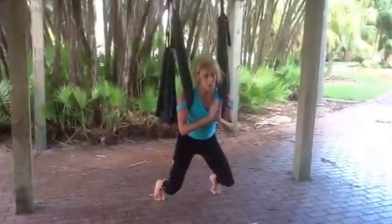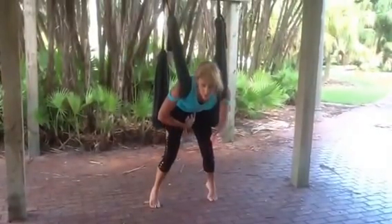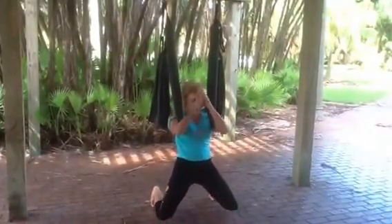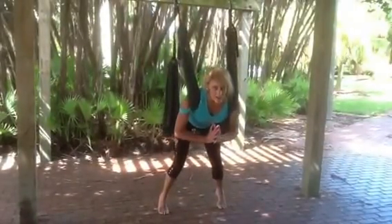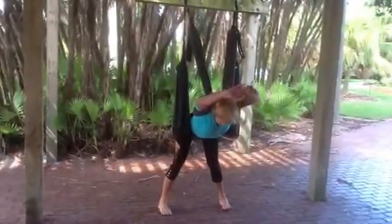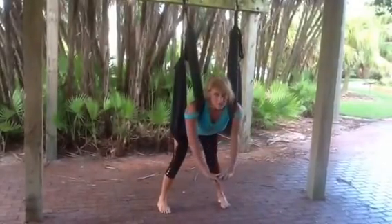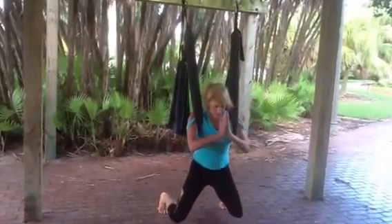Sometimes we call this one 'praying for mercy that it's over soon' — it's harder than it looks. It's core, legs. I'm going to put my heels down and let my hips slide back. If I want to make it a little bit more core intense, I'll come forward, down, up.